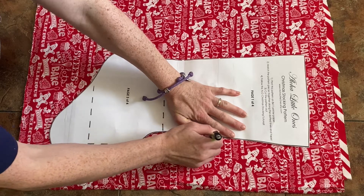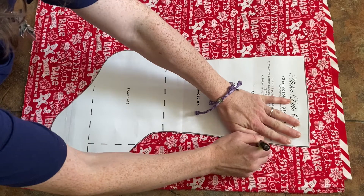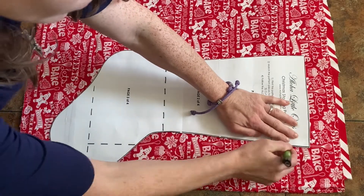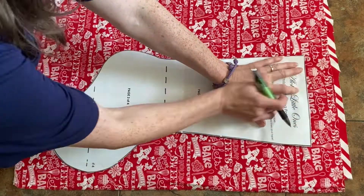Then I laid the fabric out, one layer on top of the other — one layer is the lining and the other is the outer fabric. I just laid the pattern out on that and traced around it.